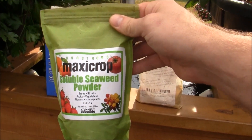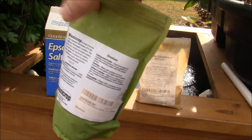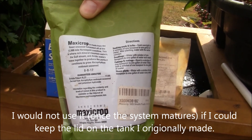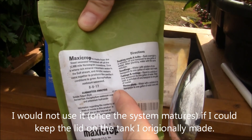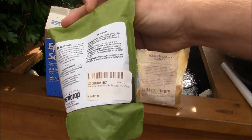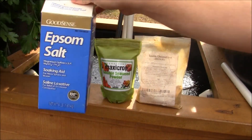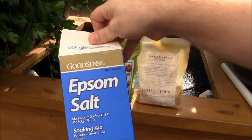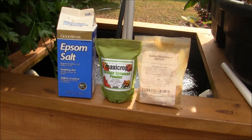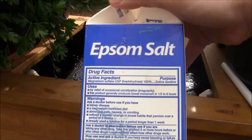Here is soluble seaweed powder. It's 0-0-17. Not only does it act as a fertilizer, but it tints the water pitch black, which shades it and keeps algae away — so I'll probably always use this. The water is still pretty dark even after two months, but I'll add some more. This is soluble potash at 17%; I'll use about a teaspoon — a teaspoon every other month will last a long time. And this is Epsom salt — the whole container is about $1.50 at the store. I'll use about half a teaspoon. This will probably be the last time I use it for this system; it's magnesium sulfate.